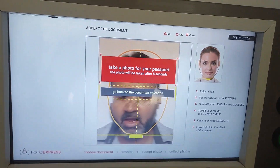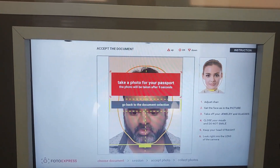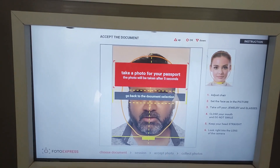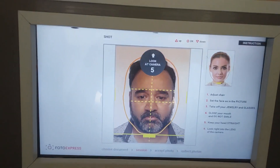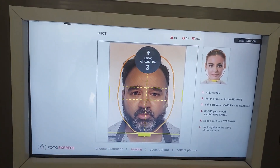I adjust my face like this — I think it's good. I look at the camera and click OK. It gives me a five-second countdown.